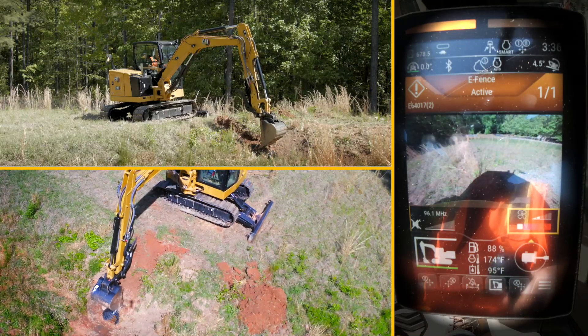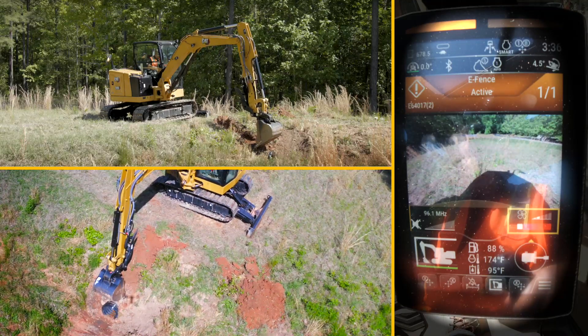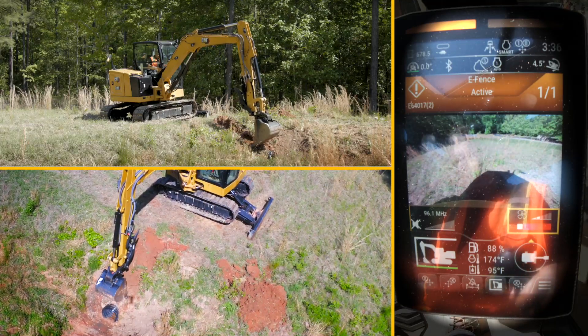Right now it's not letting me go down. So I'm going to work right on the minimum, just working above that floor setting that's protecting the pipe.